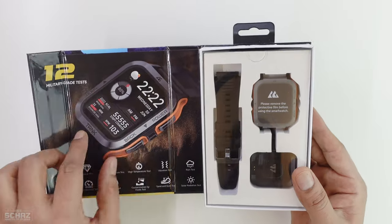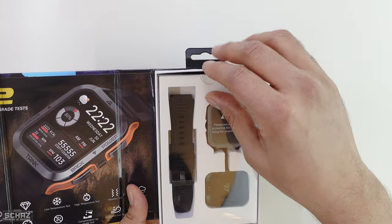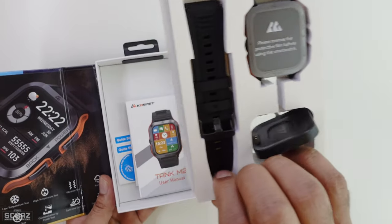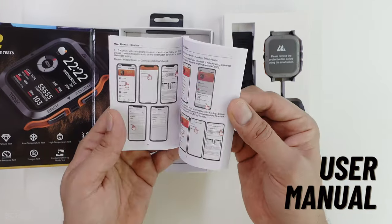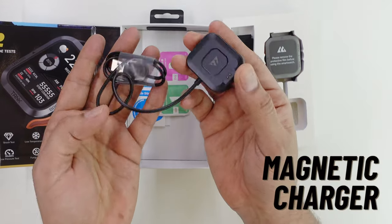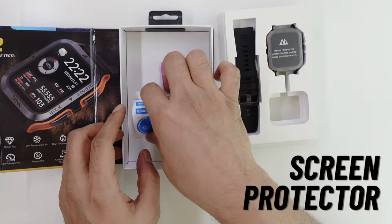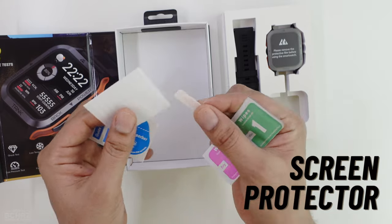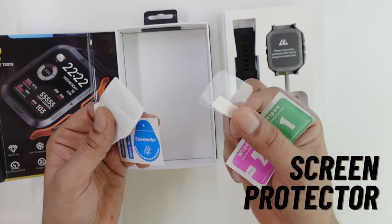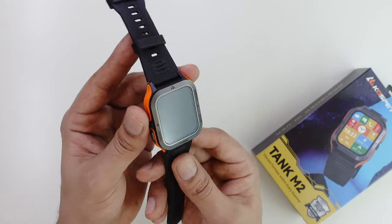A very nice looking premium packaging — you've got an image of the watch on the front and the details and contents on the side. Inside the box you get the smartwatch, a user manual, a charging cable with plug that connects at the back of the smartwatch. What's also very impressive is that you get a tempered glass screen protector, which is such a nice thing to have, along with all the tools to apply it to the screen.